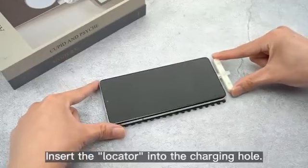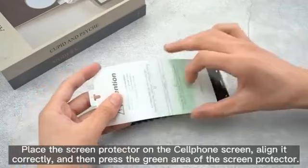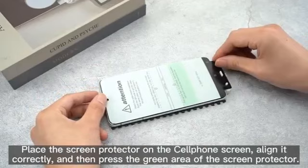Insert the locator into the charging hole. Place the screen protector on the cell phone screen, align it correctly, and then press the green area of the screen protector. Press to fit the screen perfectly.